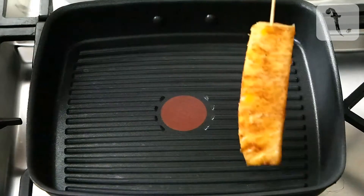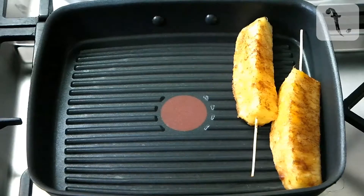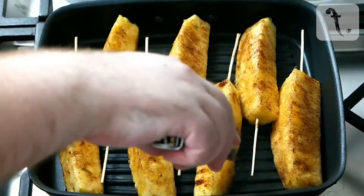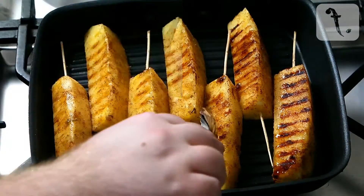Place the pineapple onto a preheated grill pan or barbecue and grill for approximately two minutes on each side. You just want to get caramelised bar marks onto the fruit, rather than actually cook it.